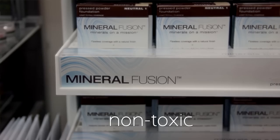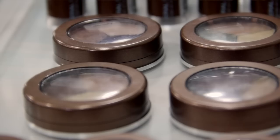Today I will be talking to you about one of my favorite makeup lines, Mineral Fusion. It's a non-toxic, chemical-free, preservative-free, mineral-based makeup line.